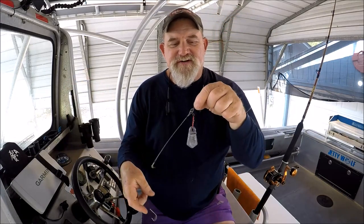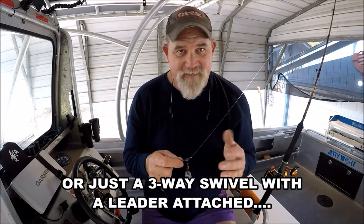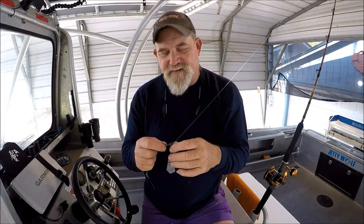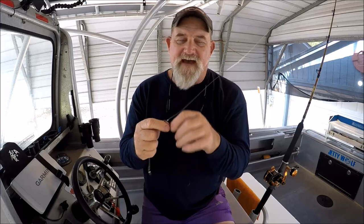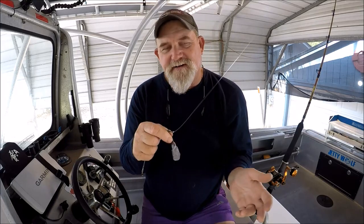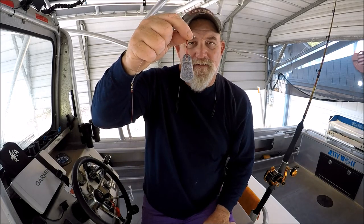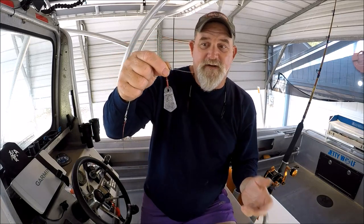Because if you just used one of the nylon sinker slides — which is terminal tackle heavy — swivels, sometimes people use beads, then you've got the nylon sinker slide — that breaks when you get caught in the bottom and your sinker is gone. Well most of the time with this being metal, if we get stuck in the bottom, I'm pulling and I get the sinker out.